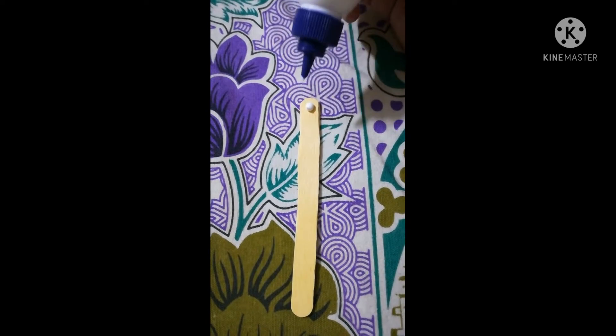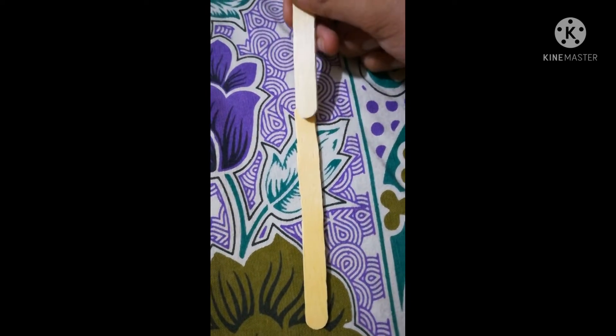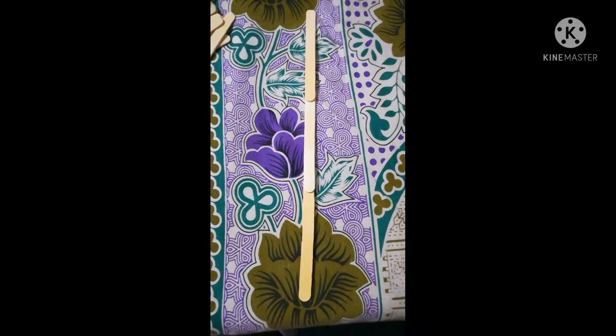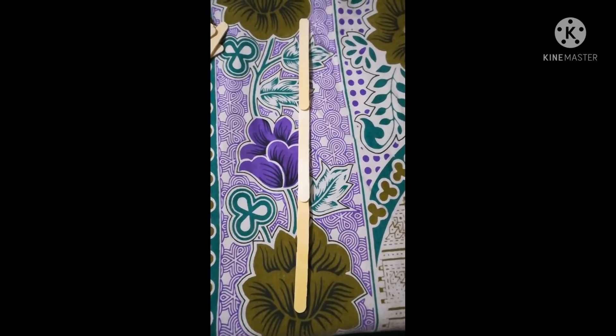First put a little glue. While putting glue please be very careful — the glue shouldn't escape out because budgies are very naughty and smart, and sometimes they might eat the glue. Be very careful in this part. Here I have stuck three sticks together. The glue is still not dry.